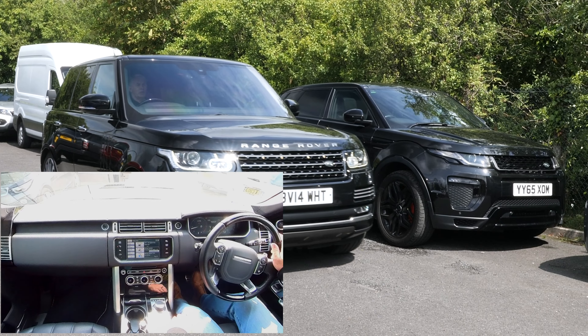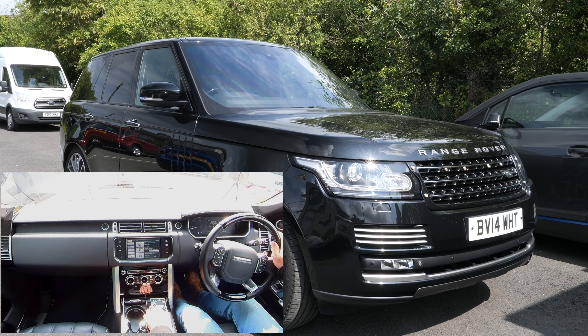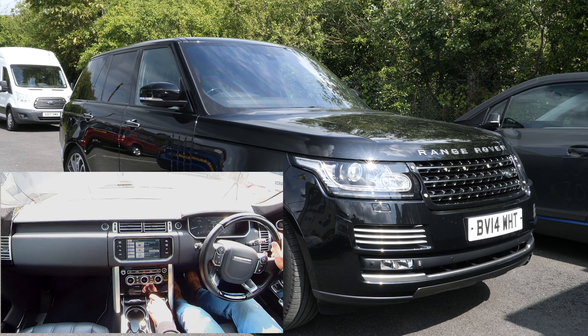There you go — parallel park, space found — still going forward. Stop, select reverse and await instructions. So into reverse.